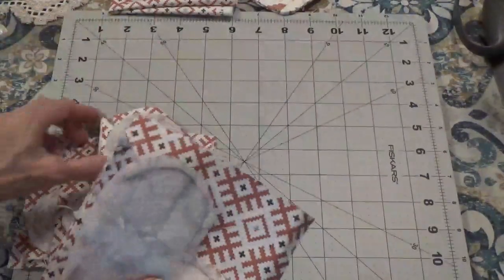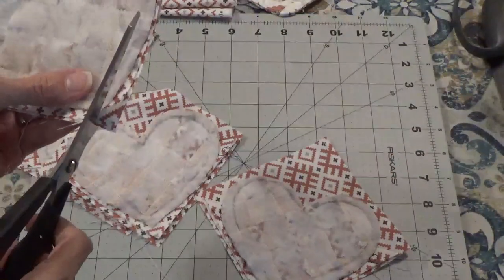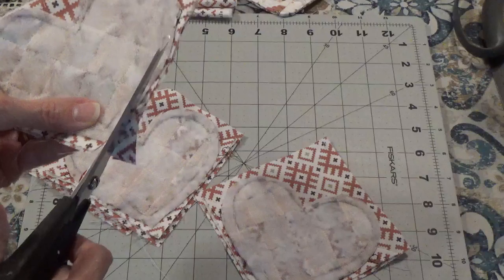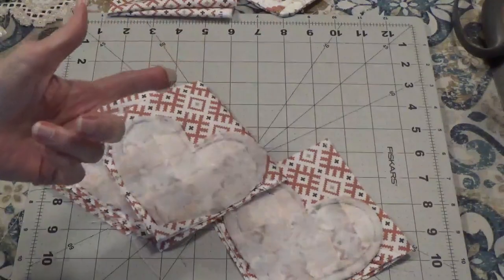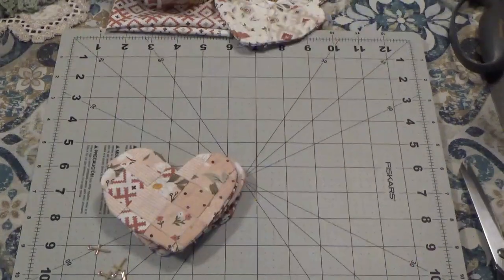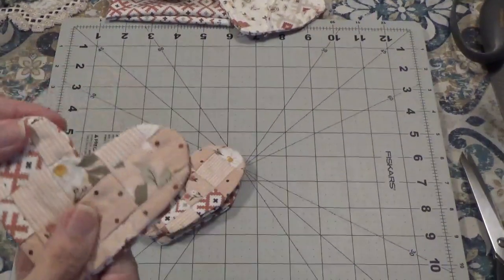They're all sewn onto their backing. I'm going to take some scissors and go around and cut all the excess off, and then turn them right side out. I have them turned right side out and pressed so they're nice and flat and ready to go.